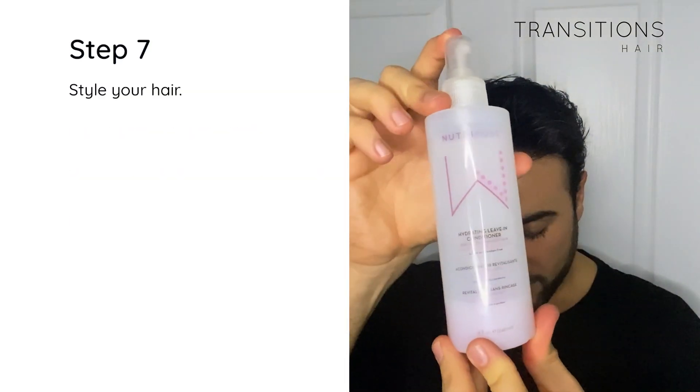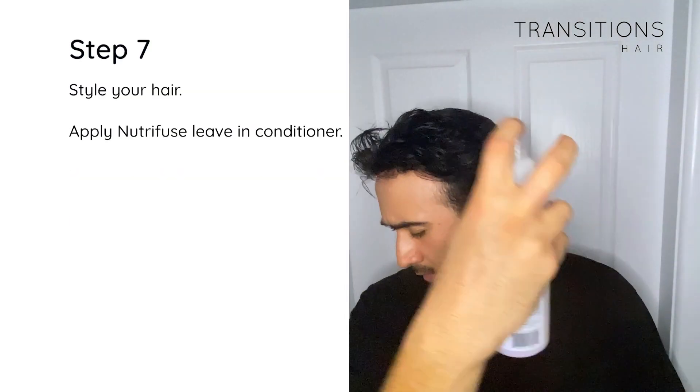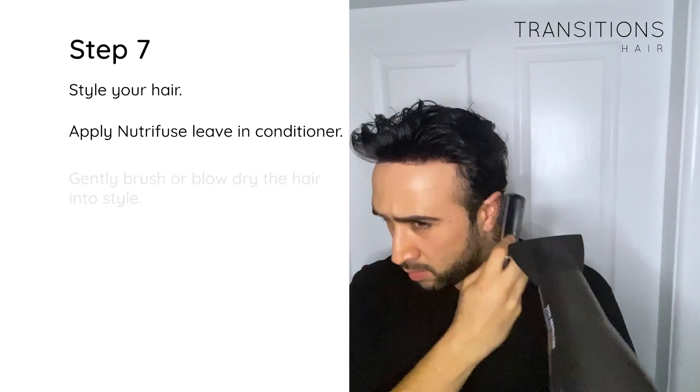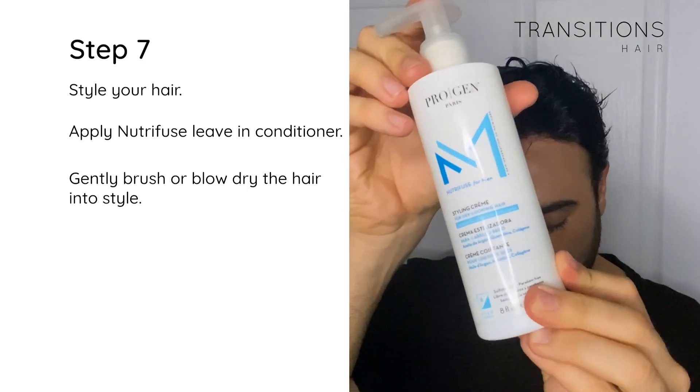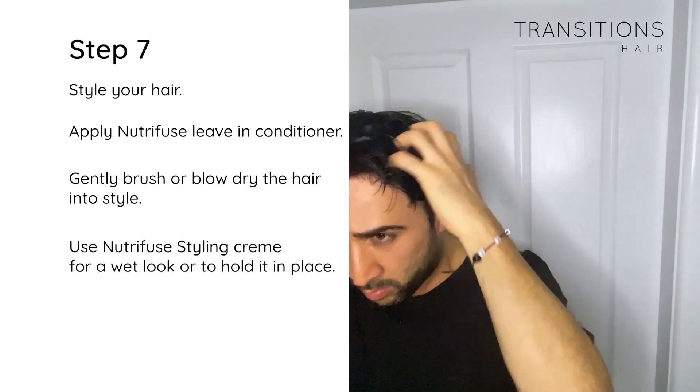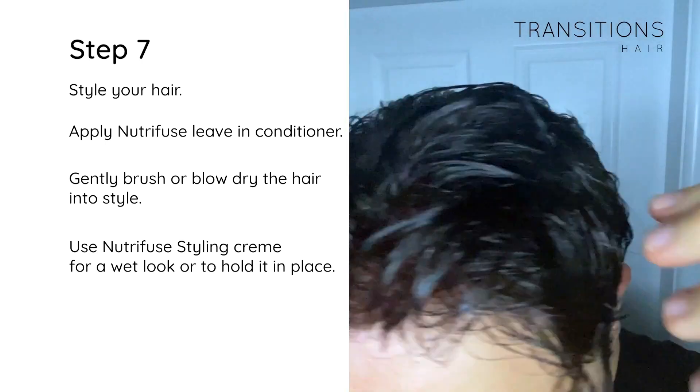Step 7: Style the hair. Use the leave-in conditioner spray to make the hair soft and supple, then gently brush or blow dry the hair into a style. Complete the look with the styling cream from Nutri Fuse for a wet look or simply to hold it in place.